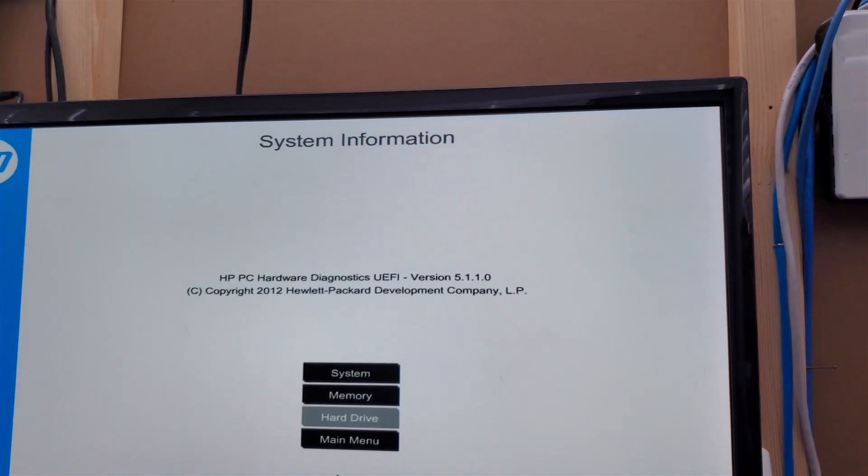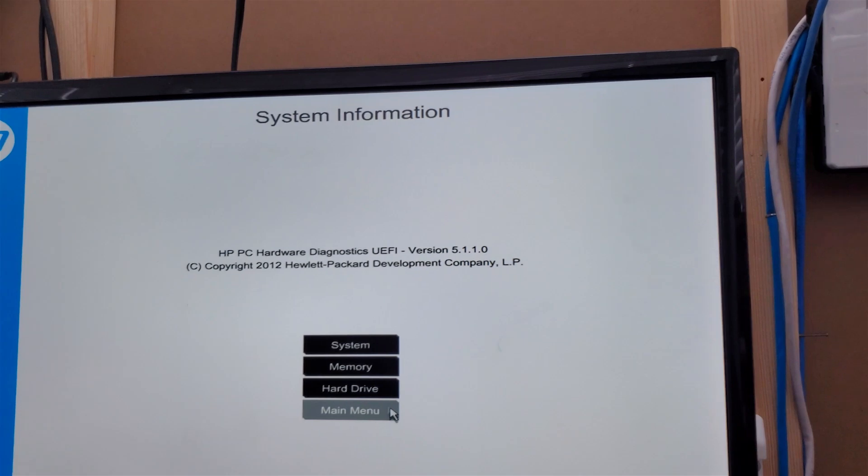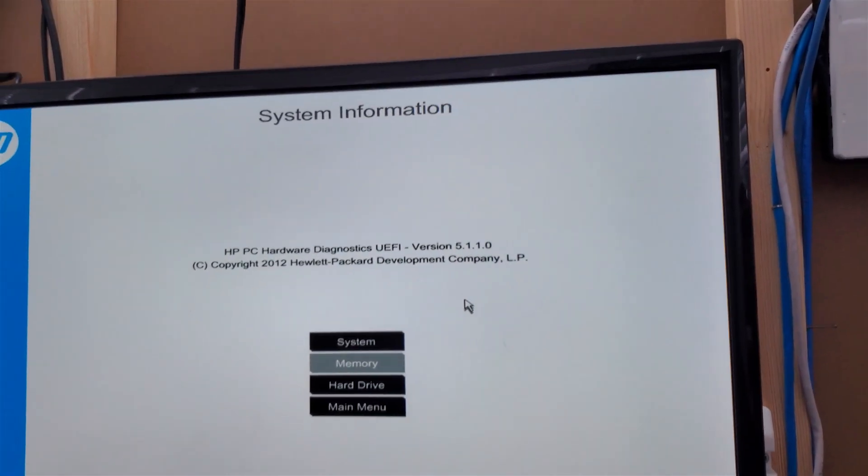I am going to throw in a solid state drive — maybe I'll leave the one terabyte drive in there, maybe I'll take it out, I don't know. But that's all there is to this video, guys. We've got it working — that just makes me so happy. So if you liked the video, please do leave a like, and if you want to see more of my stuff, subscribe. We'll see you guys all in another video. Bye.